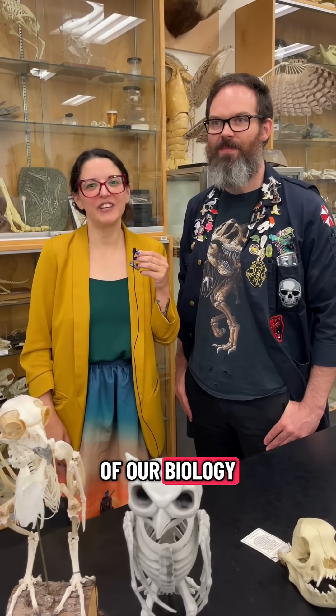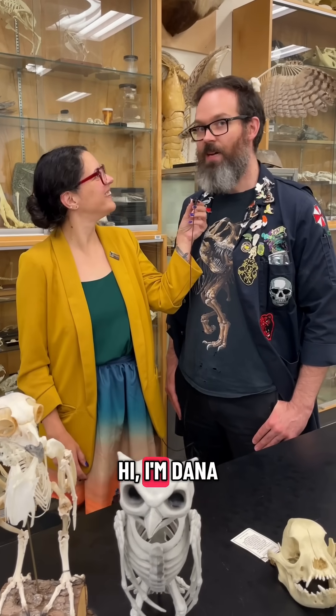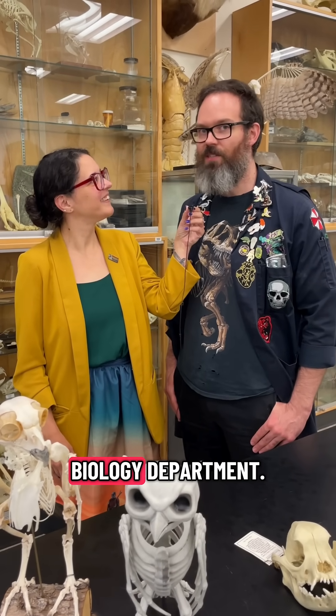Welcome to one of our biology labs here at McCune University. I'm Dr. Katie Buettner, Associate Professor of Anthropology, and I'm joined here by my colleague. Hi, I'm Dana Sanderson, technician in the biology department.